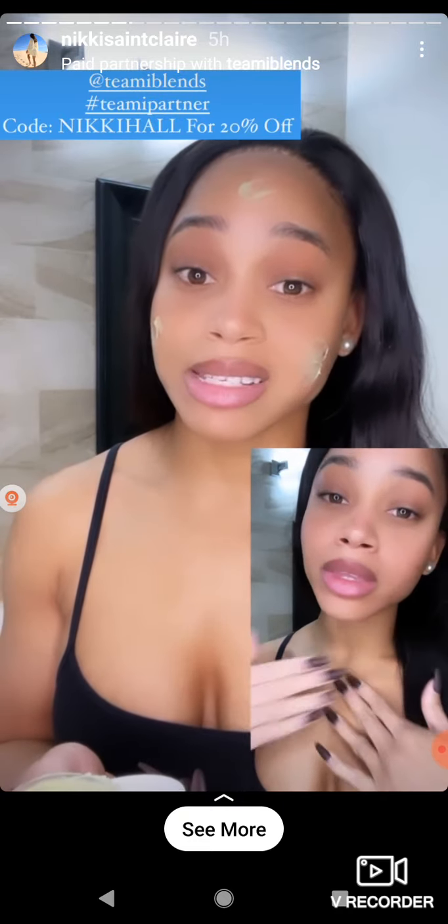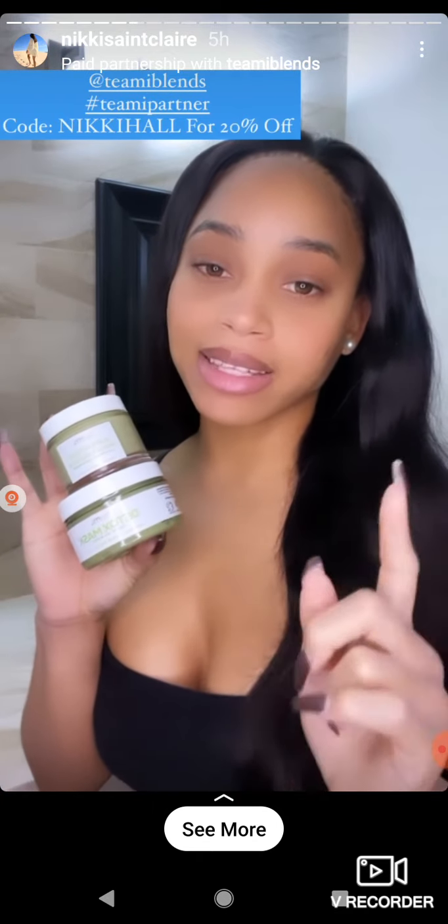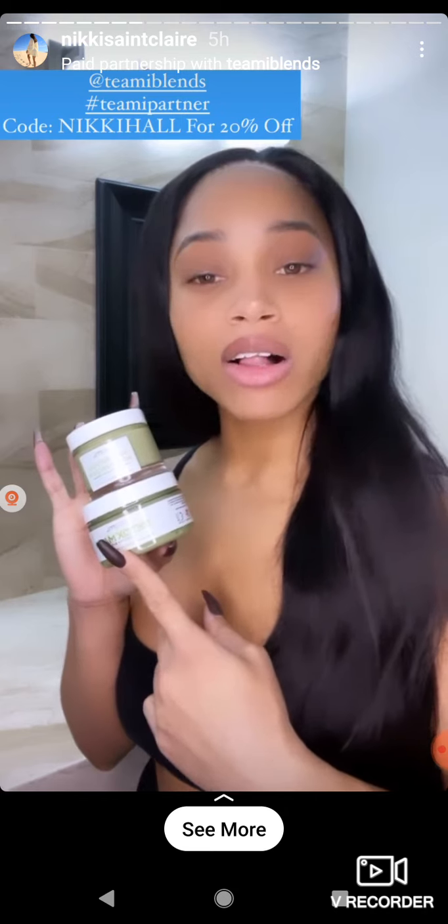To try out these two amazing products from Teamy, I'm going to add the link down below for you guys to shop, and you can use my discount code NIKKI HALL for 20% off.